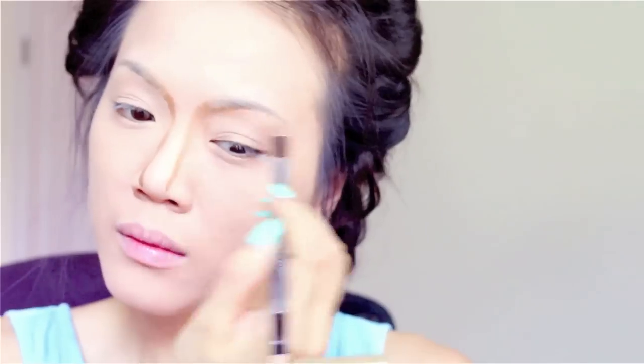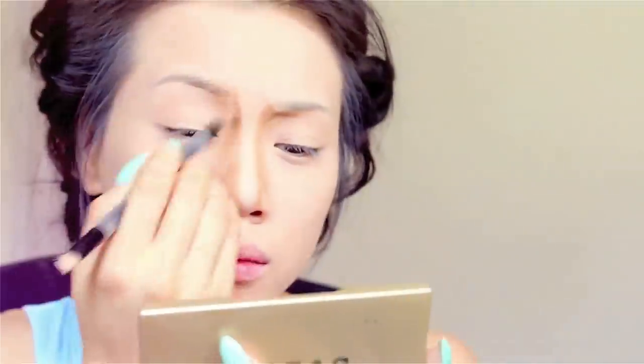I am currently addicted to the Dior Addict Lip Glow — this is number 004 in coral. For my foundation I'm using the Fusion Ink Foundation by YSL, my color is BD15 Warm Buff. For powder I'm using the Make Up For Ever Duo Matte powder foundation. For my contour routine I'm using the Stella Light shape and shade custom contour duo.